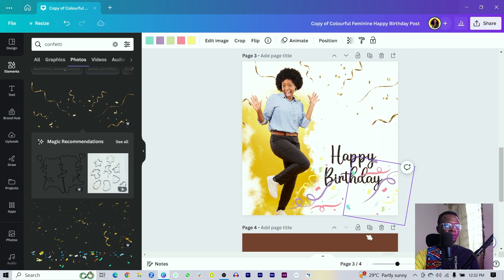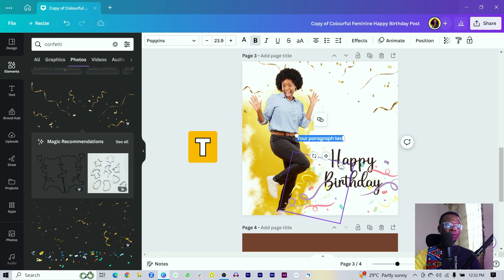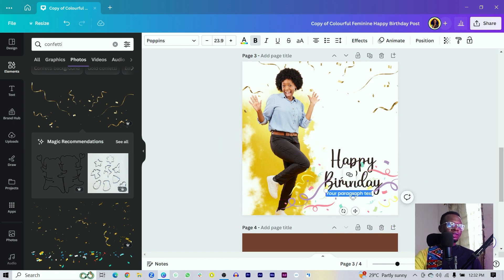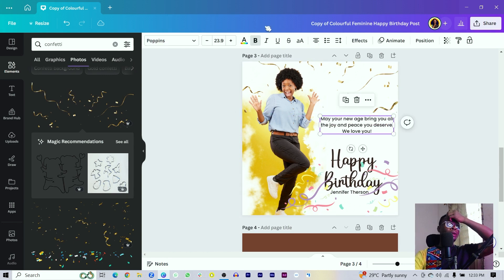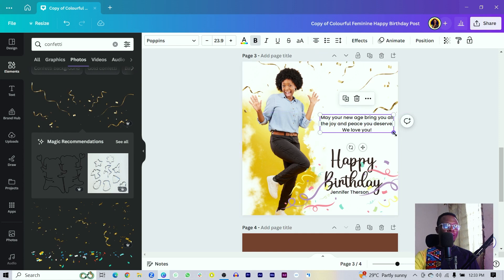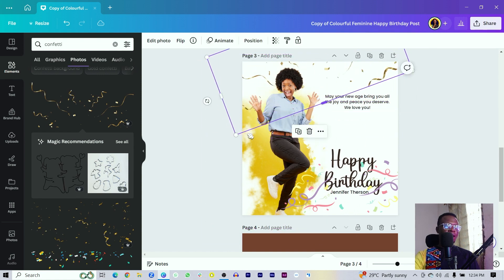So I'll come into Photos and use some of the confetti images from there. Position them here, make them bigger, and send it behind the lady. Now bring this down a little bit, because you don't want it to be overcrowded at the top. Press T on your keyboard to add a text and move it down here. I'll just say 'Happy Birthday' and put her name — let's say her name is Jennifer Thurston. Then we can also add some birthday wishes. I'll type: 'May your new age bring you all the joy and peace you deserve. We love you.' You can center it and move it as you like, then rotate it depending on how you want things to look.